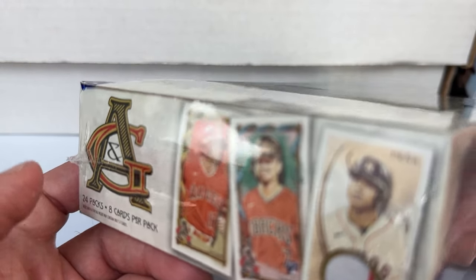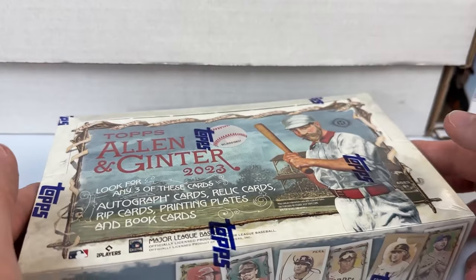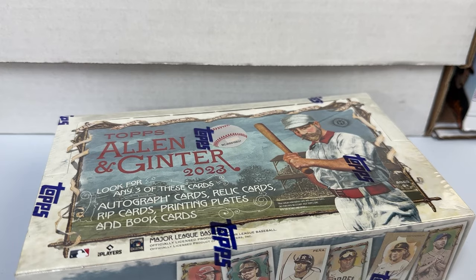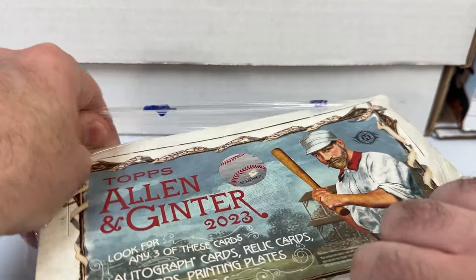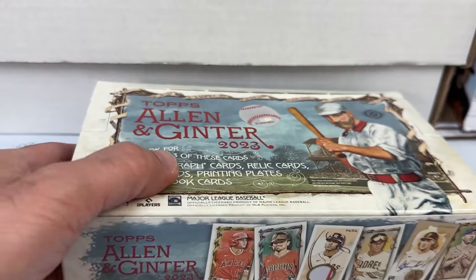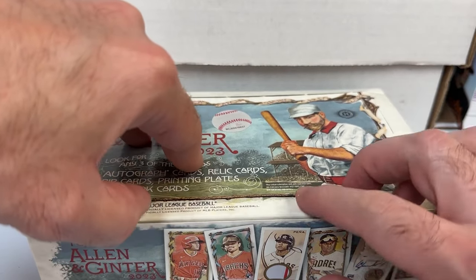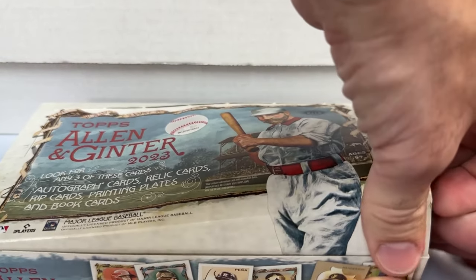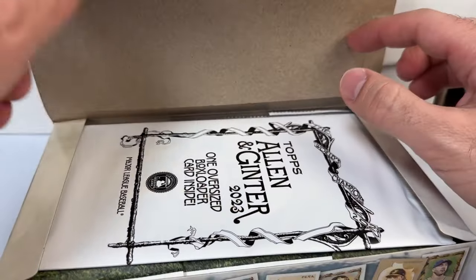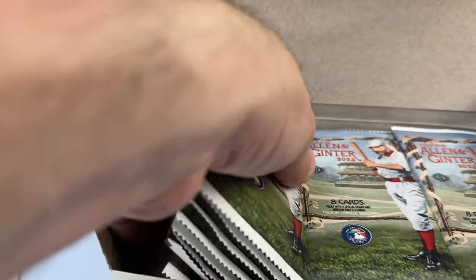2023 Topps Allen and Ginter, we're breaking one hobby box — 24 packs, eight cards per pack. At the very least I'll have a good time and get some cool-looking cards. It's a base set I'd love to put together every year, though I haven't done it in recent years. Most of these will be available in the eBay shop and during live sales, but I'll mostly stick to collecting Phillies. You do get a box loader, so we've got a jumbo card and our 24 packs.